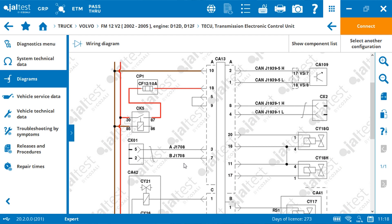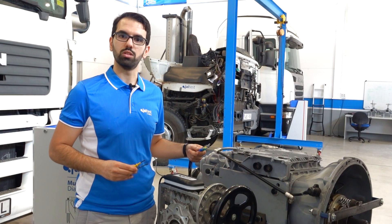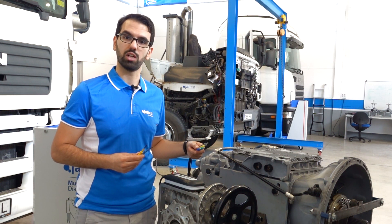We are going to look for the diagnosis connector. Here we find it. We can see that it's a G1708 protocol which is running between pin 3 and 7. We can also see that the power supply is coming from pin 10 to 18.